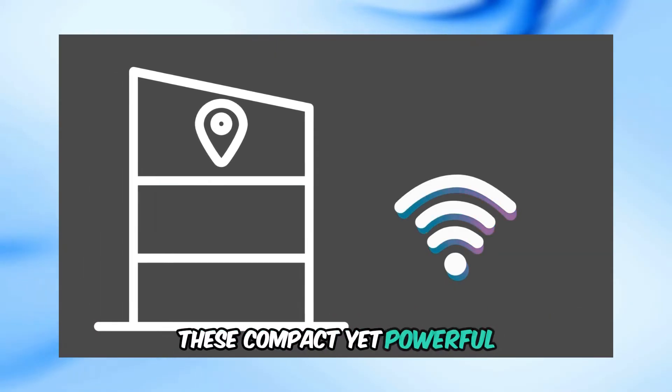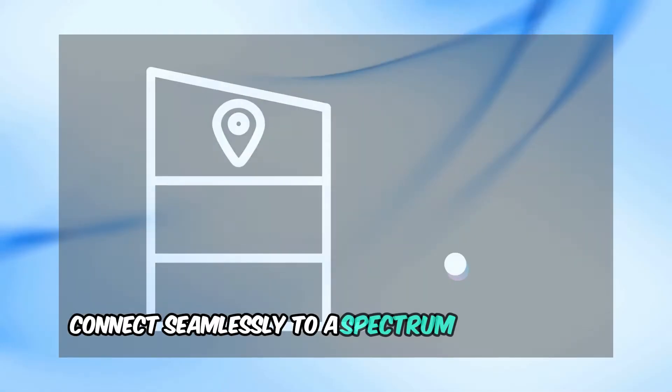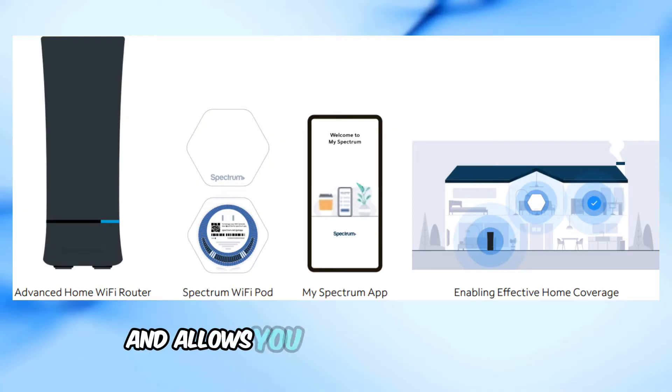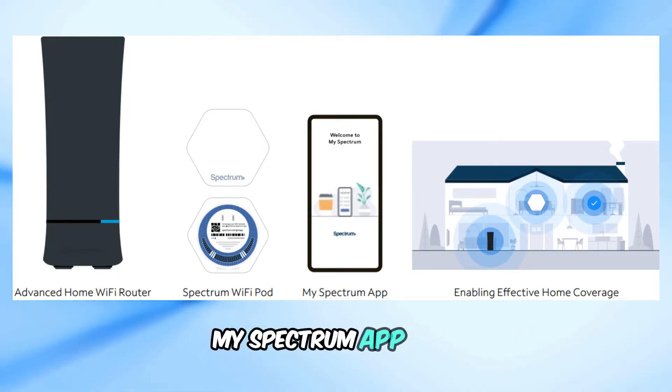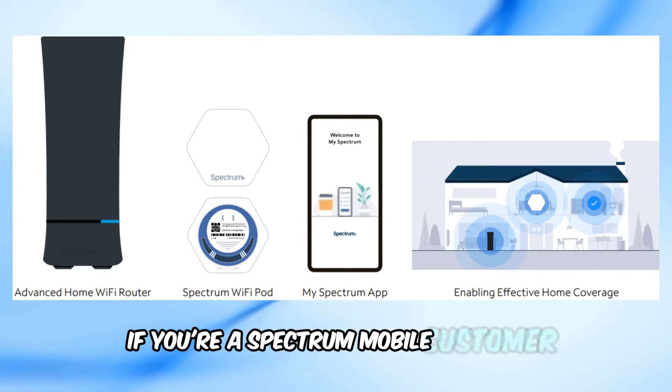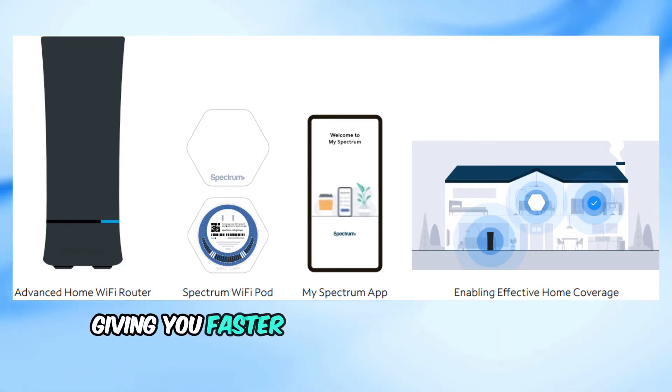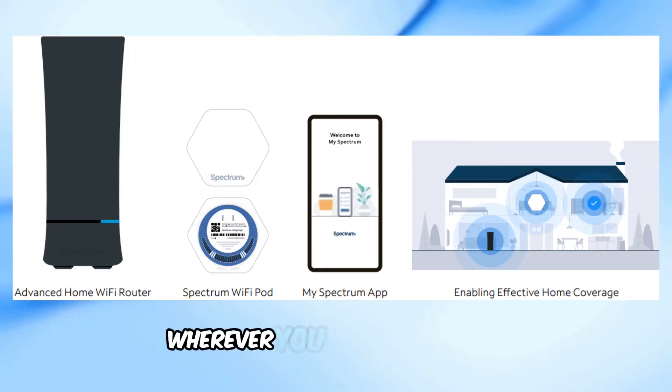These compact yet powerful devices connect seamlessly to a Spectrum advanced Wi-Fi router. This router secures your home network and allows you to manage everything from the convenience of the MySpectrum app. Plus, if you're a Spectrum mobile customer, these pods extend Spectrum speed boost coverage, giving you faster downloads and smoother streaming wherever you are in the house.